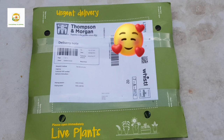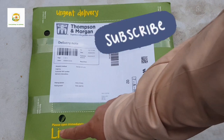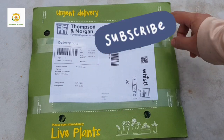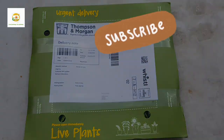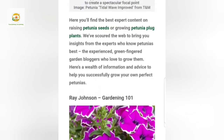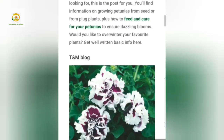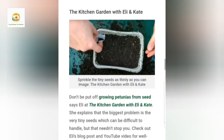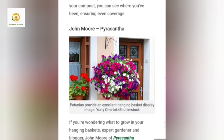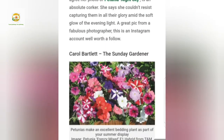Hello everyone, hope you're all right. In today's video I'm going to do an unboxing of live plants sent by Thompson and Morgan. A while ago Thompson and Morgan featured one of my videos in their petunia masterclass, and I'm going to share that great news with you. I was really happy to be featured in Thompson and Morgan's blog petunia masterclass, and here you can see all these lovely names who are experts in their field.